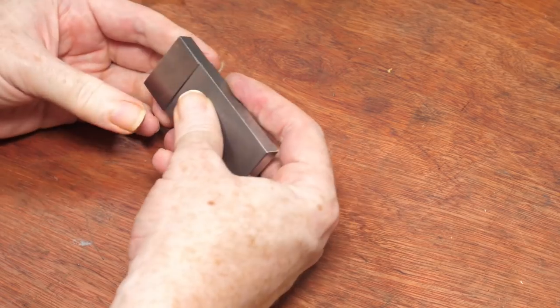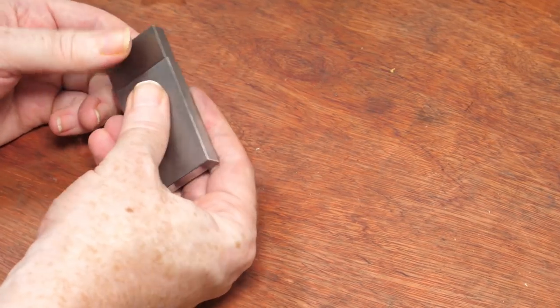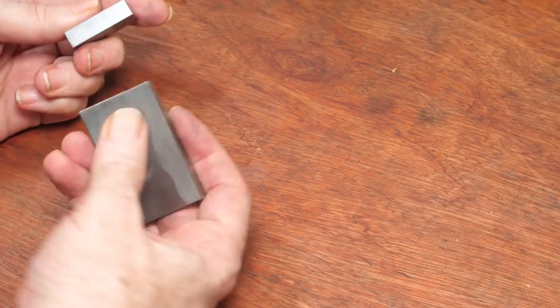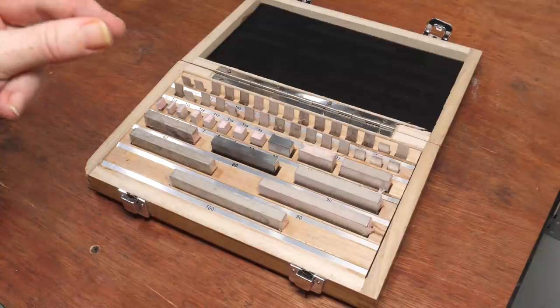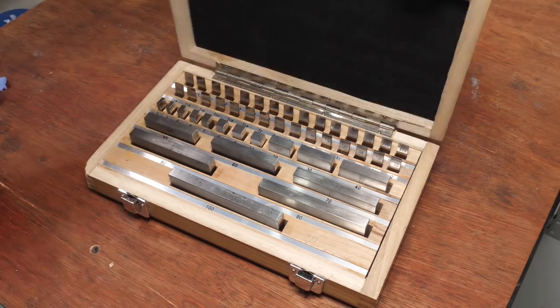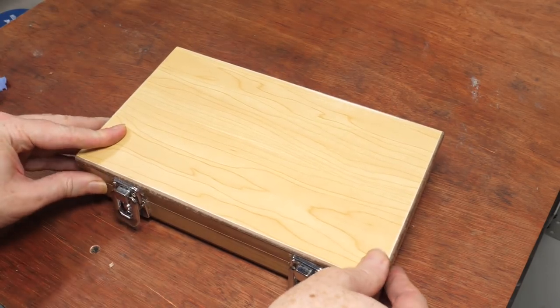Ringing blocks together like this is vital for combining them to make the correct size for measurement tasks. To get the set ready for use, they all need to be unwrapped and cleaned, but fortunately I learned a trick for this from This Old Tony. The clasps on the box are really flimsy and haven't survived the journey well — I probably need to replace them.